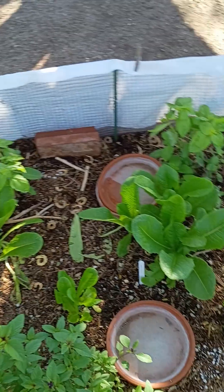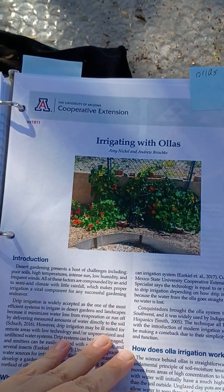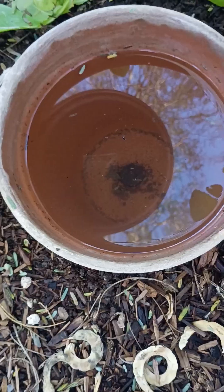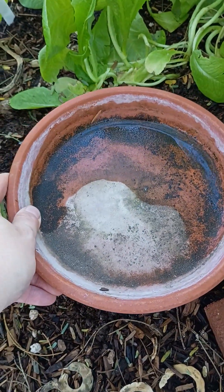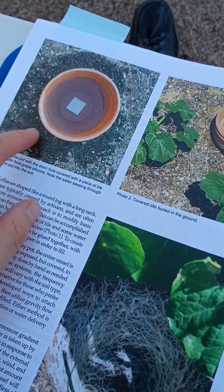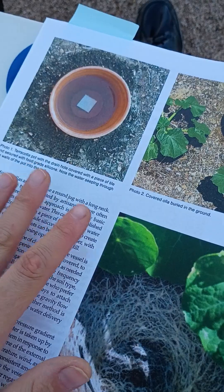The essential concept of irrigating with Oya is described in this publication by the University of Arizona Cooperative Extension. Basically, you have a porous pot filled with water, and as you can see in the demonstration gardens here, that water seeps into the surrounding environment. The most important thing is that it's plugged on the bottom so that it doesn't leak out.